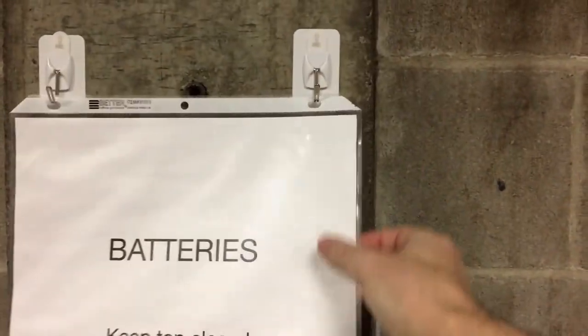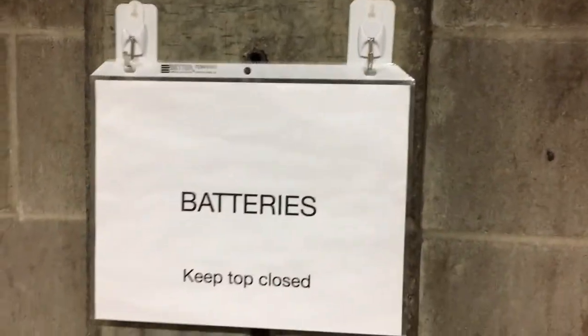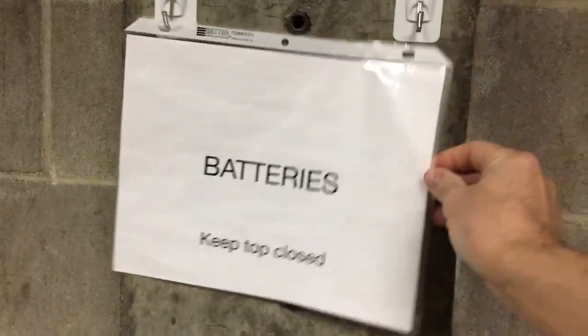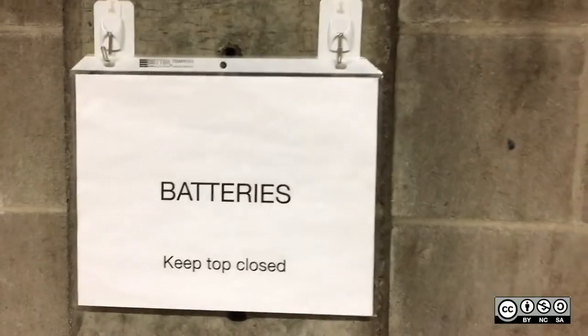This is just a sheet protector and it hangs up very easily because it's got three holes to go in a notebook. If I want to change this ever, I can just slide it in and out — I don't have to do any relaminating or throw things away, except for one piece of paper.